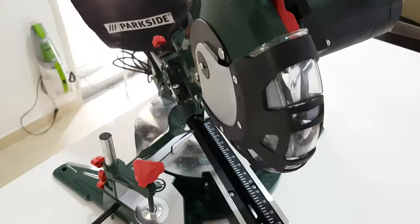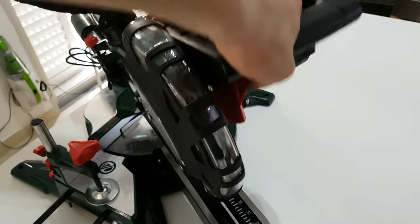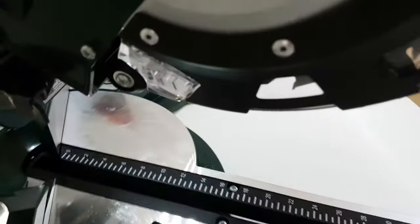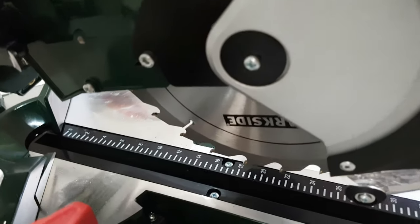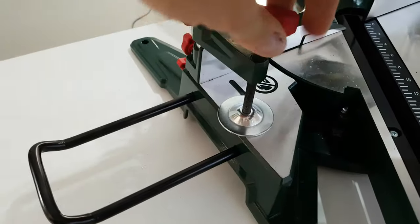This is the movable blade guard — this plastic is moving as you are going down. Inside you will see the blade — from Parkside of course. And this is the motor.